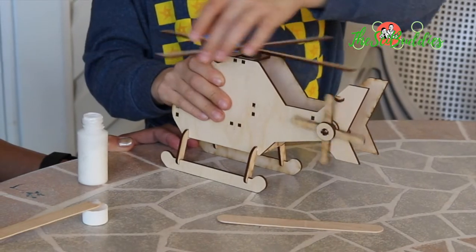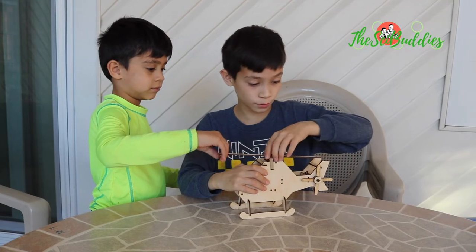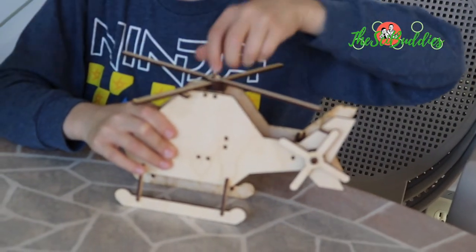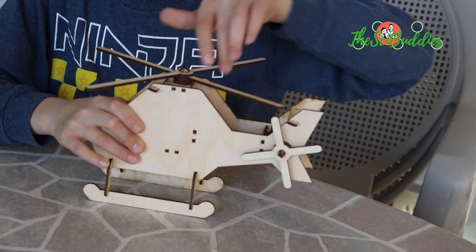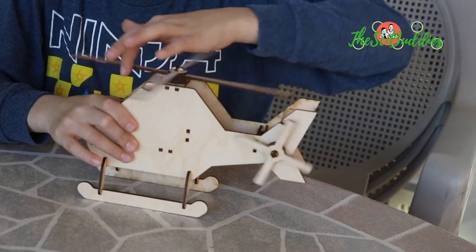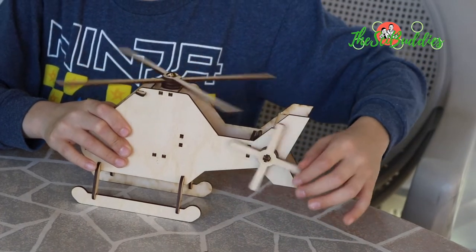What do you think of the finished product, Elden? The finished product is pretty cool. The helicopter is very nice. It has rotating spinning blades. You can spin one of the two blades and have them both spin at once — you can spin this one and have them both spin, or spin this one and have them both spin.